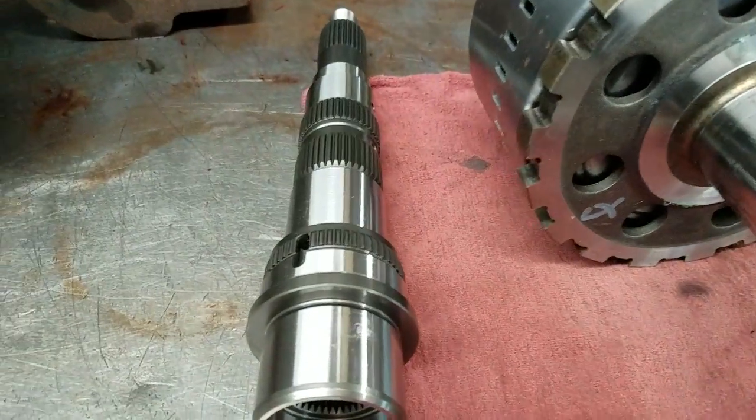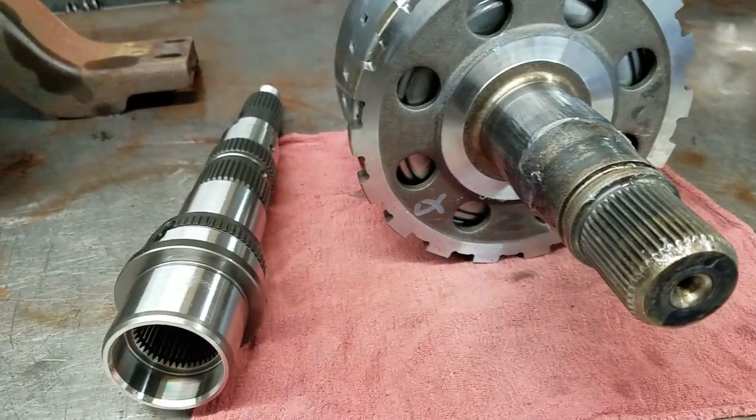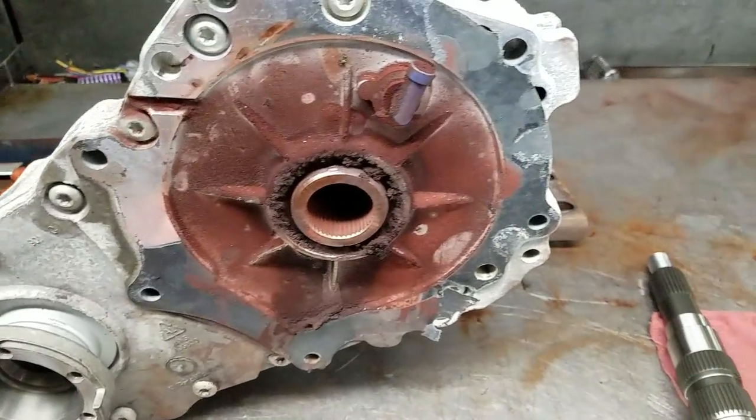So it's nice we have an updated component that is going to go in both the transmission and transfer case. The downside is both assemblies need to be disassembled in order to repair it.